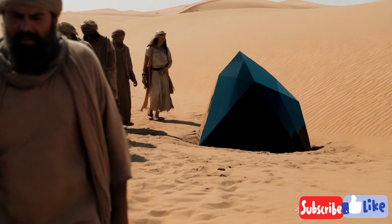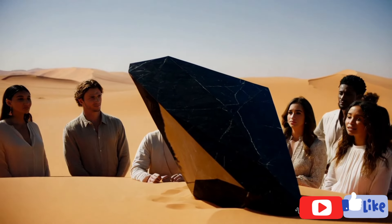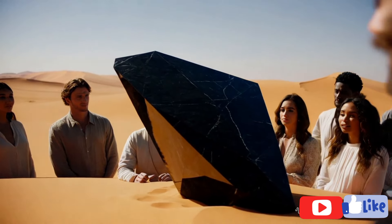Density and weight test. Carbonado diamonds are dense, which can make them feel slightly heavier than other gemstones of the same size. A simple float test can be helpful here. Place the stone in a glass of water. Diamonds typically sink due to their high density. While not definitive, this test can help rule out lighter stones.